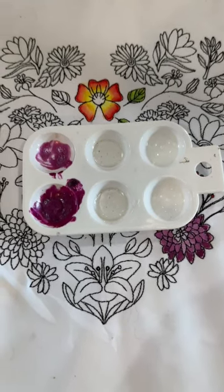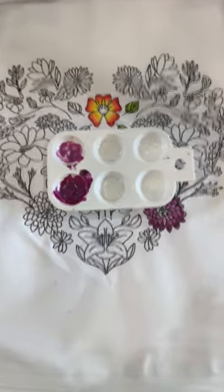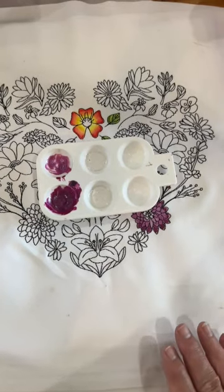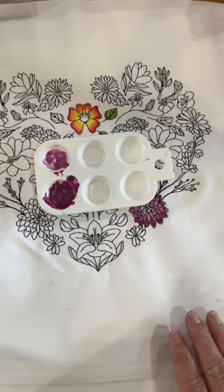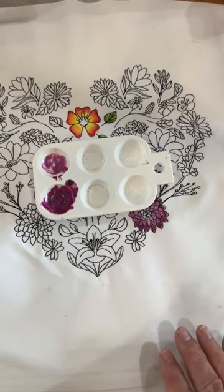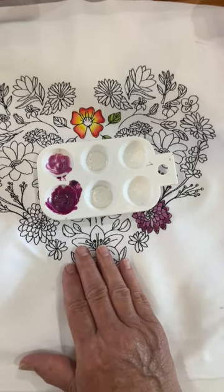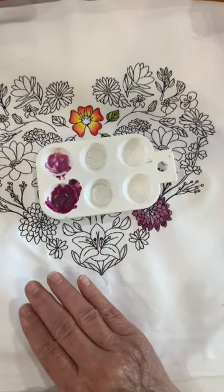Also, when you go to finish, very important: heat setting. What you're going to end up doing is letting this dry for 24 hours. Then when you take it to your ironing board, first and foremost, put a press cloth down on your ironing board. No matter how clean you are, if you use any kind of starch on your ironing board, that can accumulate. If you put your finished work front-first down on the ironing board, you can end up picking up bits and pieces of old starch. So just to be on the safe side, put down a press cloth.